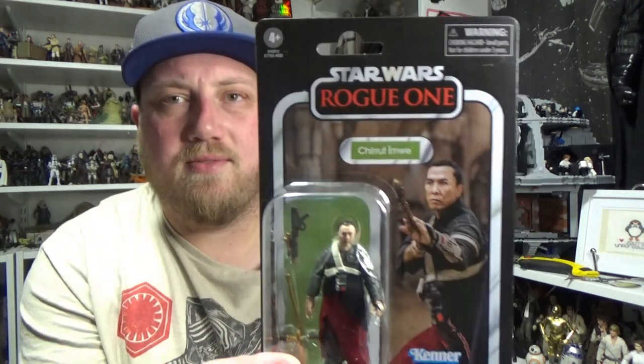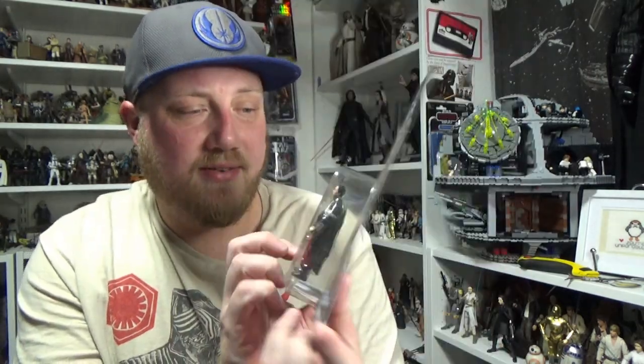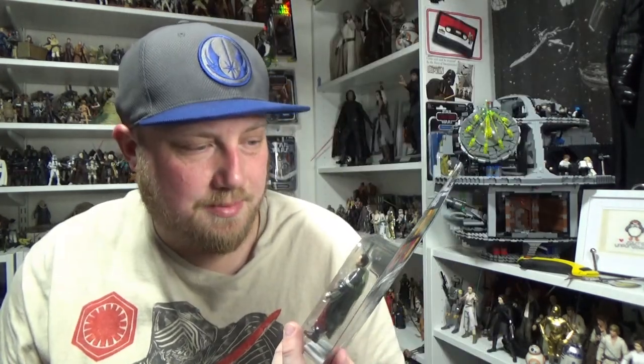So this is VC174. He looks absolutely fantastic and I never thought the 5POA one was bad, so this one looks like it's going to eclipse that one. Let's open it up and have a close look.